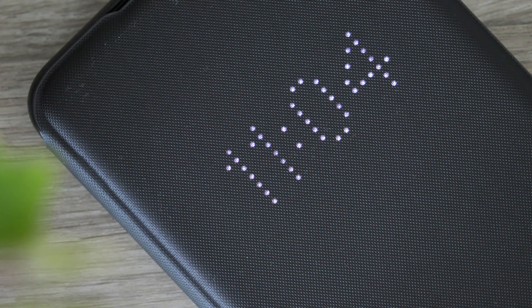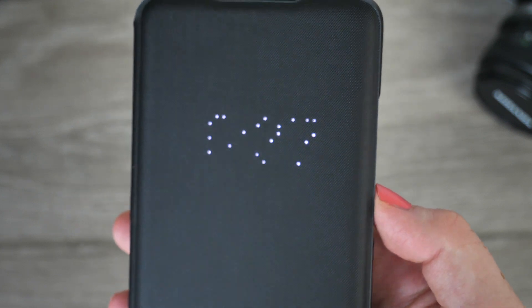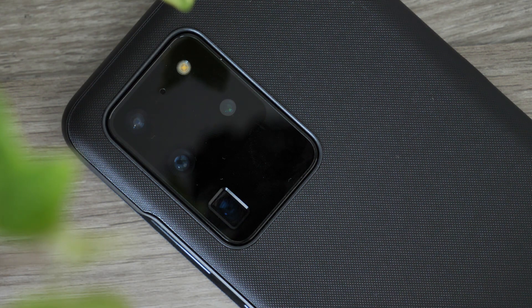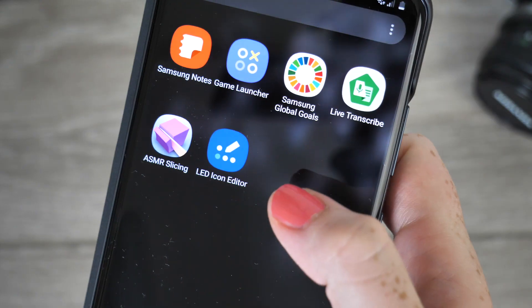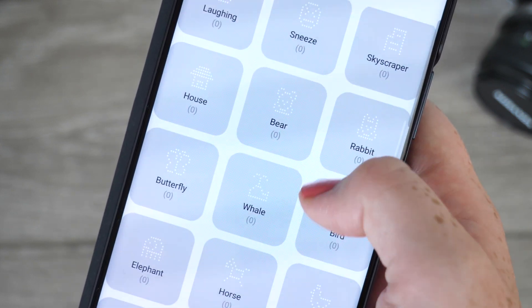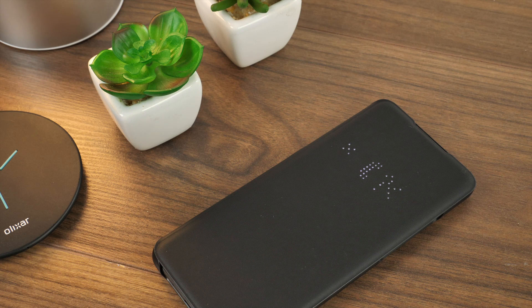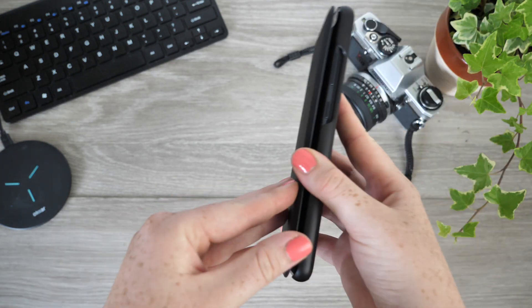All information is displayed using LED matrix dots, giving the case a futuristic aesthetic. This is an incredible asset as you can stay connected to your phone even when the display is receiving ultimate protection, ensuring you do not miss anything. You are able to customise the caller information display via the app, allowing you to design fitting icons for people in your phone book. You can also reject and answer calls through this intelligent cover, reducing the need to expose your phone's display.